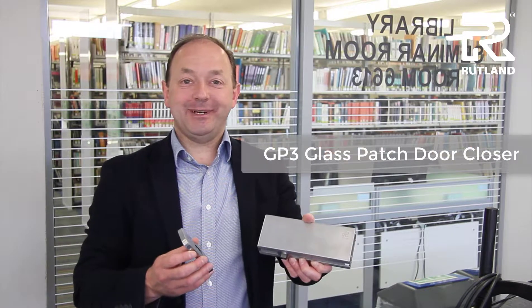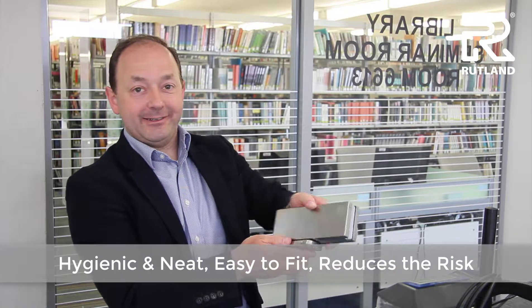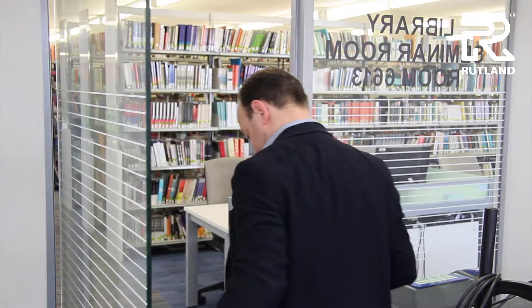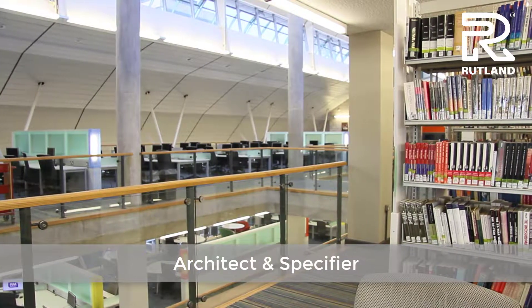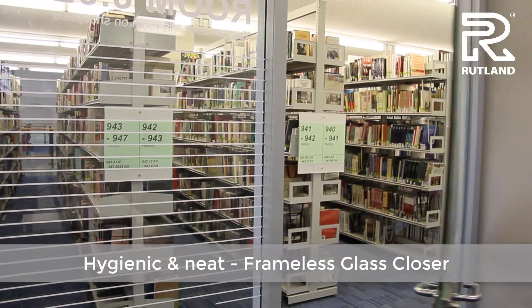Here we have the GP3 glass patch door closer — super neat, easy to fit and reduced risk. For the architect and specifier designing light and airy spaces, the GP3 glass patch closer is a super neat door closer for the frameless glass door.